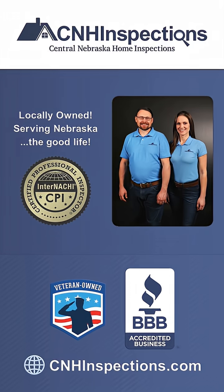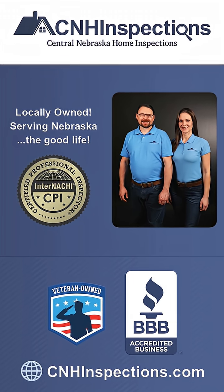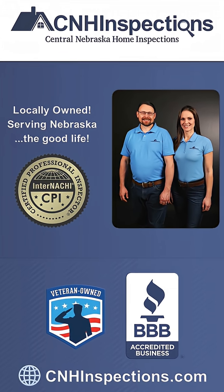Again, if you're thinking of purchasing a home, it is very important to get a home inspection, as oftentimes these things go unnoticed.